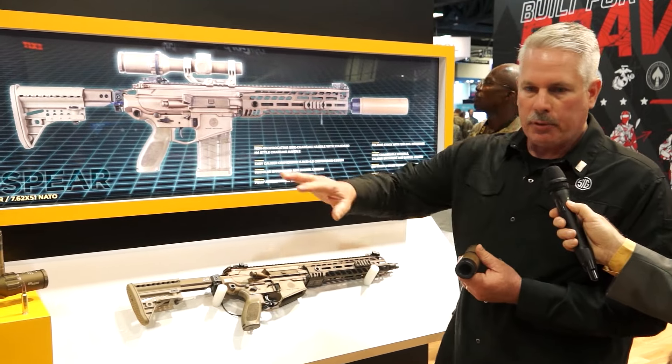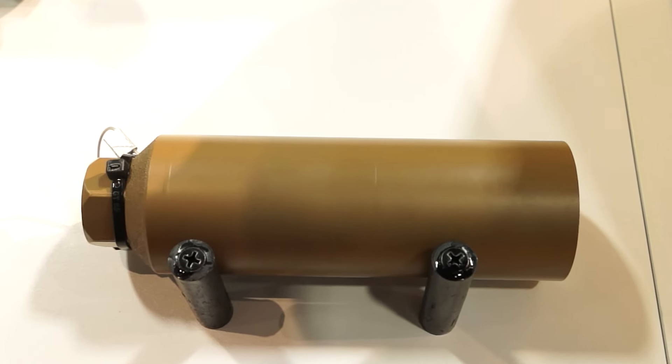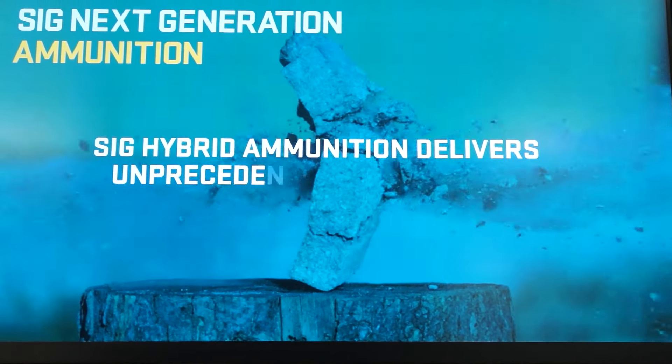All of our weapon platforms are fully optimized for suppressed. We have two gas settings — only two. We got rid of adverse; we want to keep things simple for the infantryman. We have suppressed and unsuppressed. That's our gas setting, with adjustments on the gas valve.